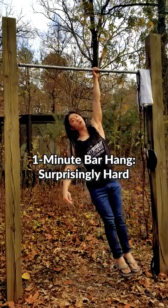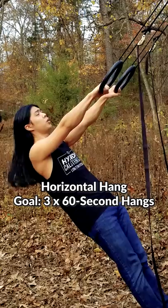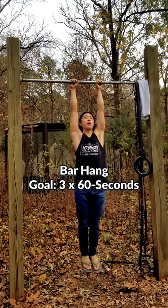Hanging is a great exercise for the grip and forearms, but it's often underestimated. Start by building up to one minute on a horizontal hang. When you can do three one-minute hangs in a single session, move on. And then you can move on to a regular bar hang.